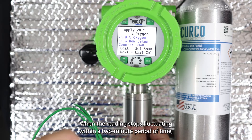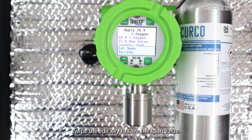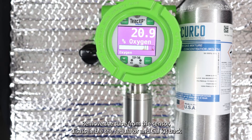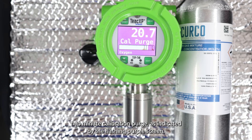When the reading stops fluctuating within a two-minute period of time, swipe the edit key to save the span value. The screen should now read 'cal span success.' Remove the tube from the sensor, disassemble the regulator and cal kit back into the storage case, and allow the T40 to perform a two-minute calibration purge as indicated by the flashing purple screen.